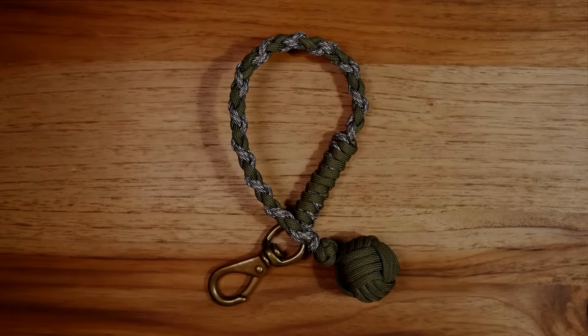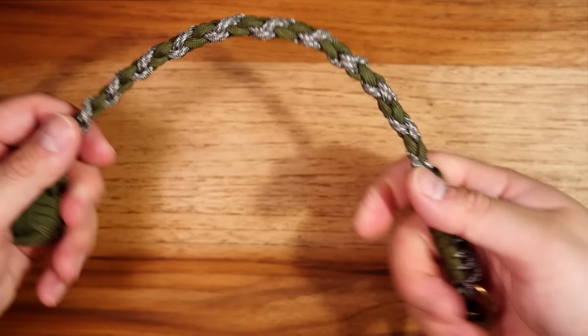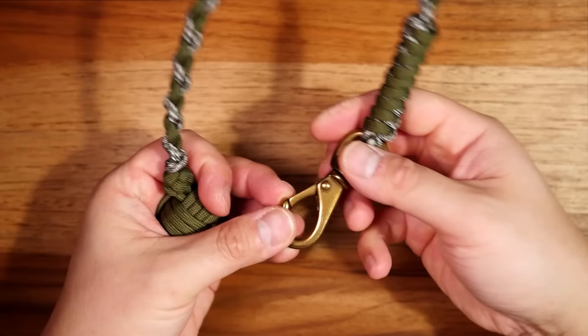Hey, what's going on weavers, Tim here again. In today's episode we're learning how to make a mini monkey's fist keychain impact tool. I like to call this one the mini stinger. This is just a compact version of the monkey's fist impact tool that you can use to keep your keys on you, and it came out really sweet. So that being said, let's get into it.